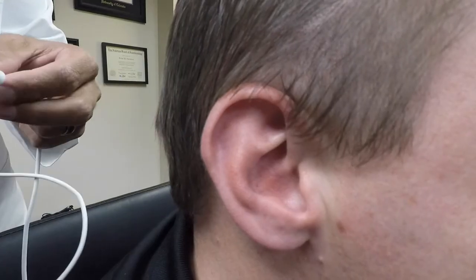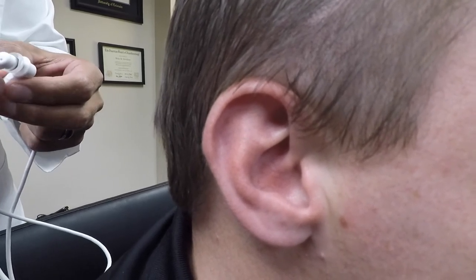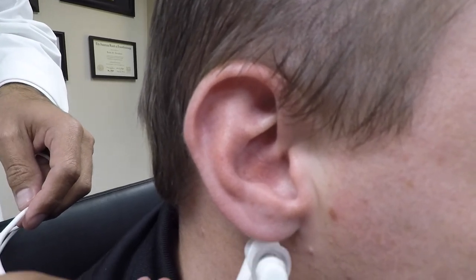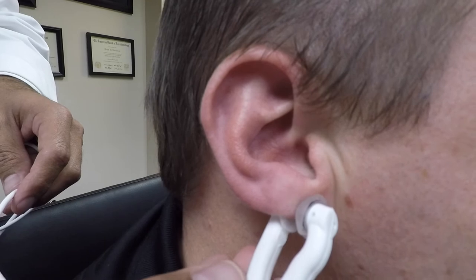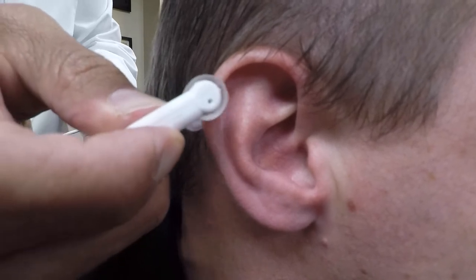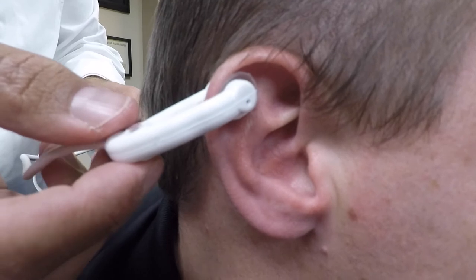I'll show you how to properly use the ear probe, which is commonly used in the operating room, intensive care unit, emergency department, and many other areas of the organization. Before I show you the proper way to utilize the ear probe, I'll show you the improper way, which is commonly how a lot of people use it. People will typically apply the ear probe to the lobe of the ear — that is not correct. Or they'll apply the probe to the outer part of the ear — that is also not correct.